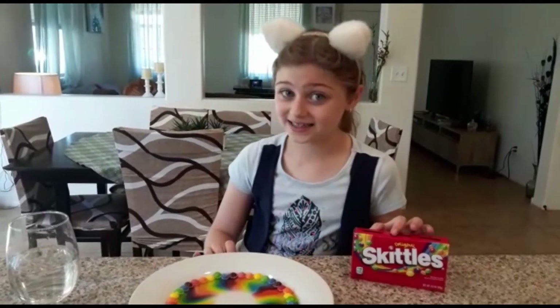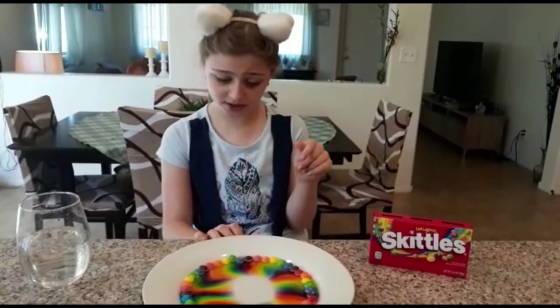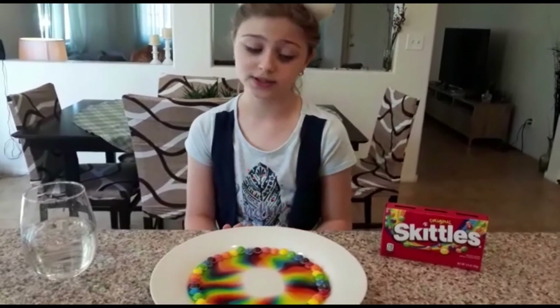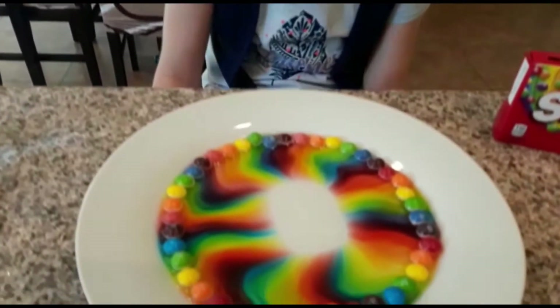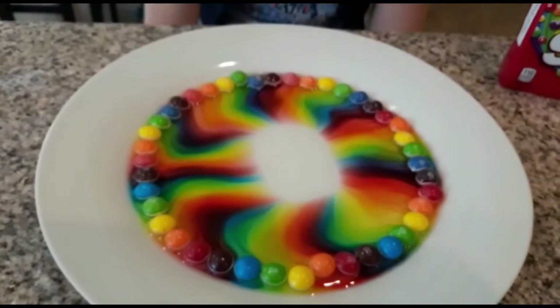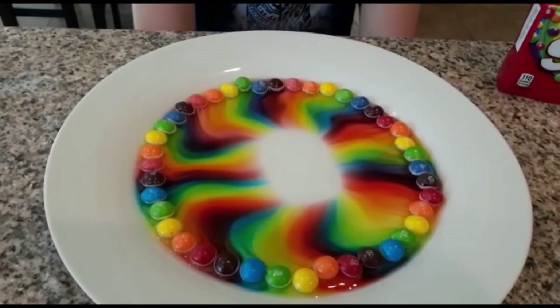I forgot to tell you what this experiment is called — it's called Rainbow Skittles! Look at the colors forming. I thought the colors wouldn't reach all the way across, but they're actually making it!